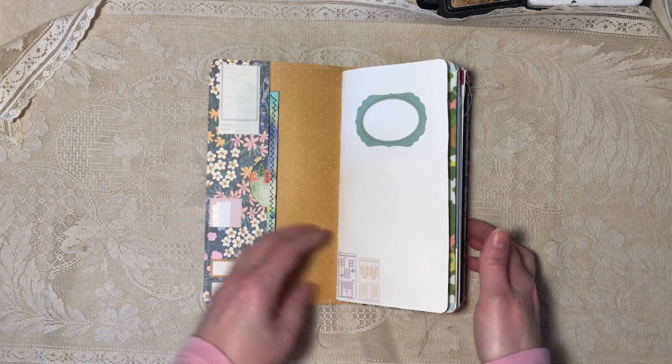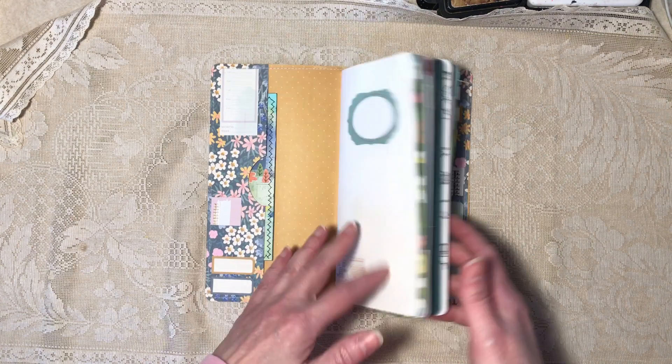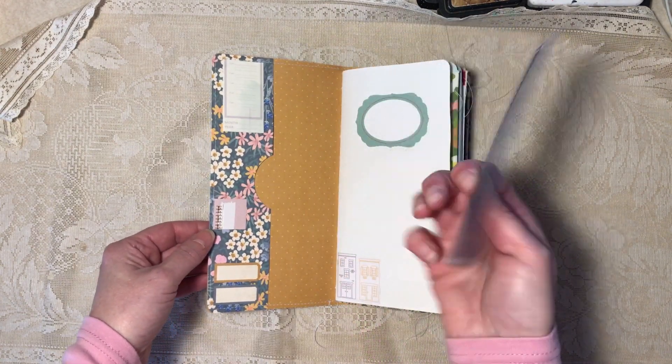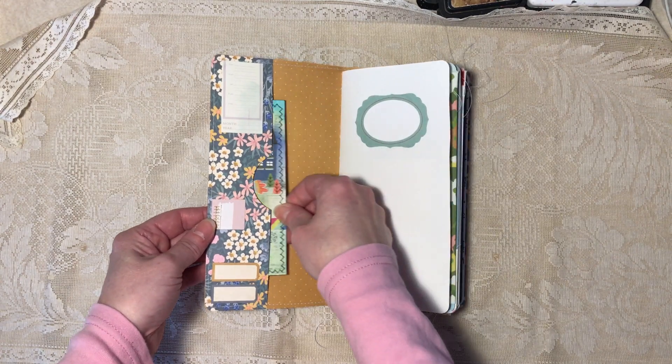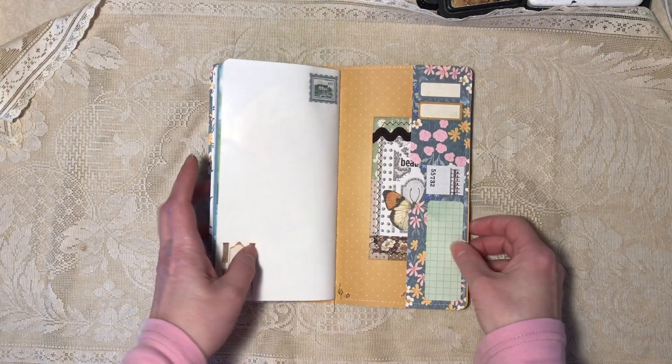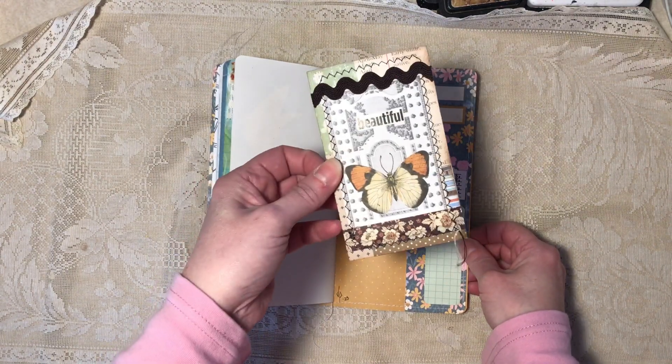Both the front and back inside covers have long side tuck pockets and a bookmark I made. Both of these tucks have labels on them that are scrapbook paper. There's also a journaling card I made.